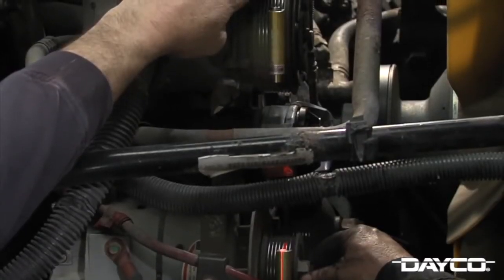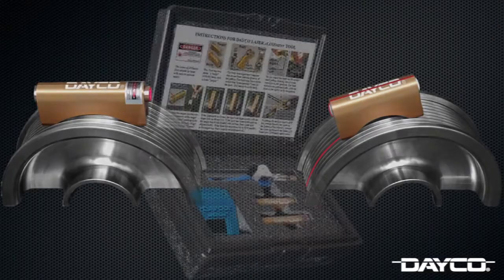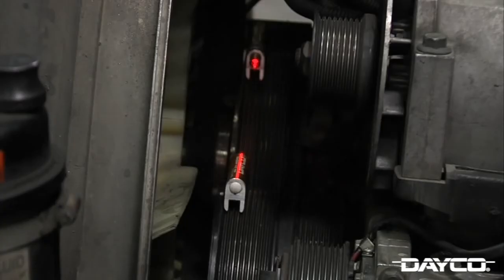With the Freightliner's belts and tensioners removed, we want to check for any signs of misalignment within the belt drive system. Use Dayco's laser alignment tool, which is available in the Dayco belt diagnostic kit, to check for misalignment. When the laser and receiver are connected to different pulleys, check to see if the laser shines through the word 'Dayco' on the receiver. If so, the pulleys are aligned correctly. We went ahead and checked for misalignment on both the fan pulleys and the air conditioning pulleys.